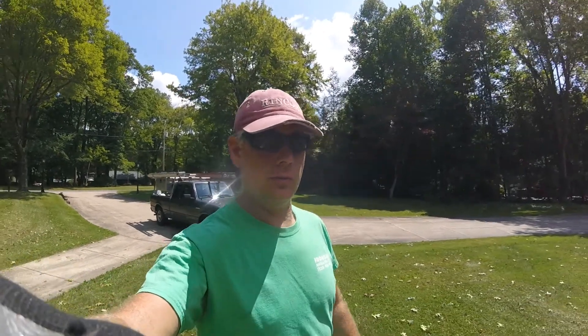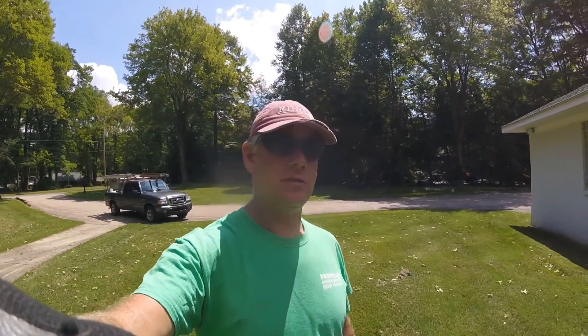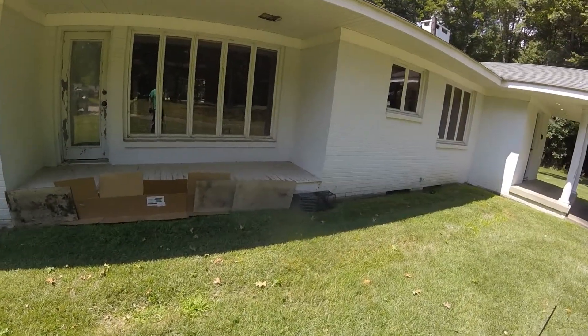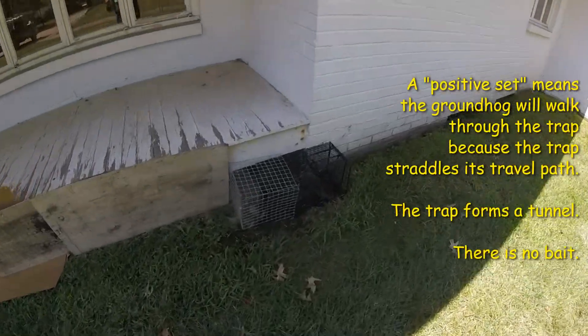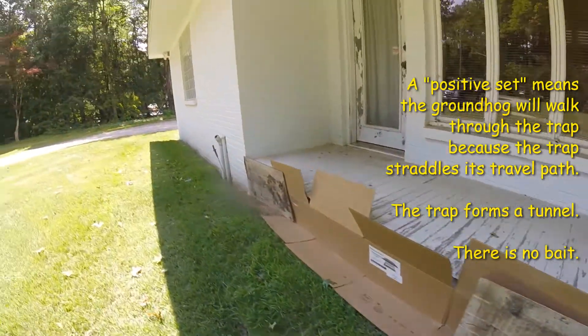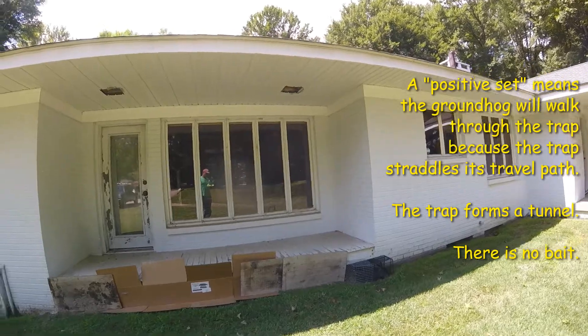Hello everyone, it's Ryan with Frontline Animal Removal. Today I want to show you an effective positive set trap and how simple it is. Right here we have a little porch, and we've got a troublemaker. This porch is open all the way across and I knew the groundhog was living underneath there.